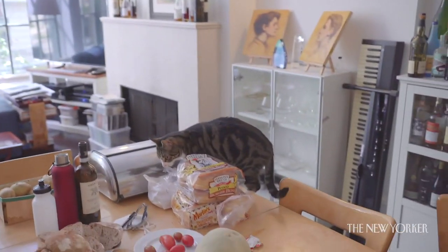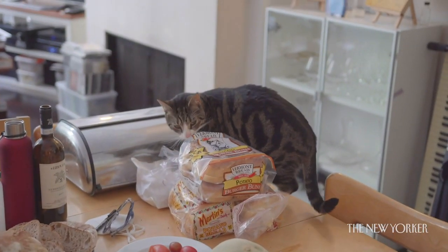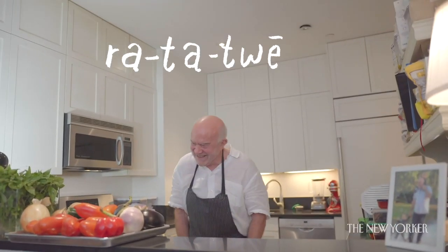Welcome to a new episode of Buford & Sons, featuring me, Bill Buford, and my twin sons: our cinematographer George Buford, whom you will never see, and our director Frederick Hawkins Buford. Today we're making ratatouille — a classic end-of-summer French preparation.